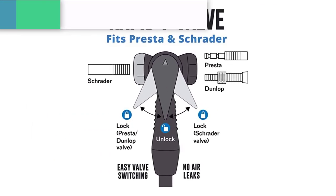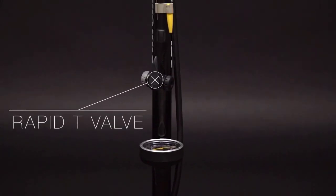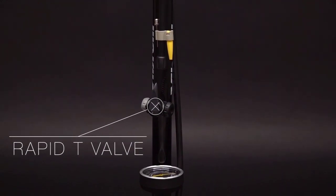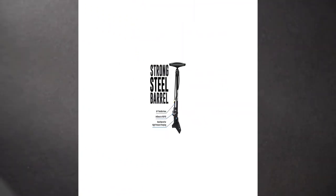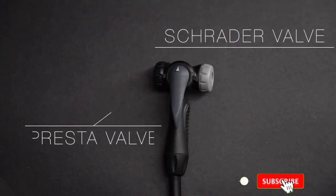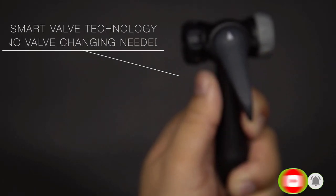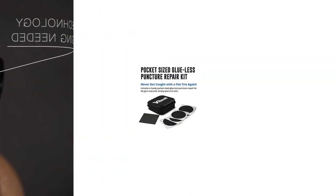The price was good and it seemed to have all the right features. It can be used with both Presta and Schrader valves without any adapters and has a PSI gauge — 160 PSI is the maximum, which should be plenty for any bike tire. It also has a nice sturdy base for all the pumping.